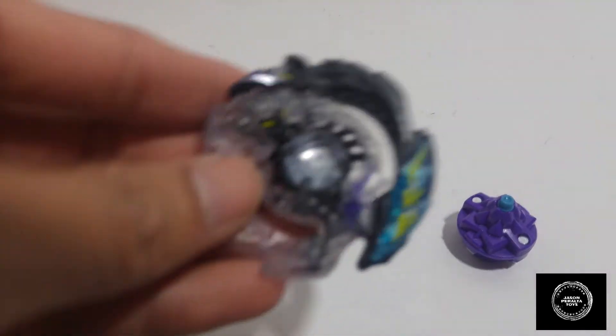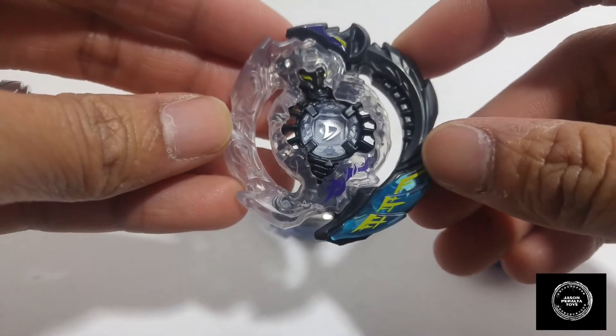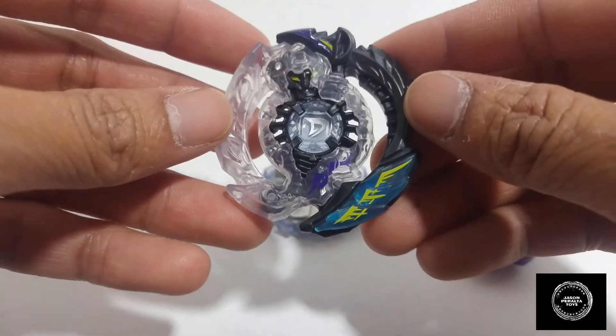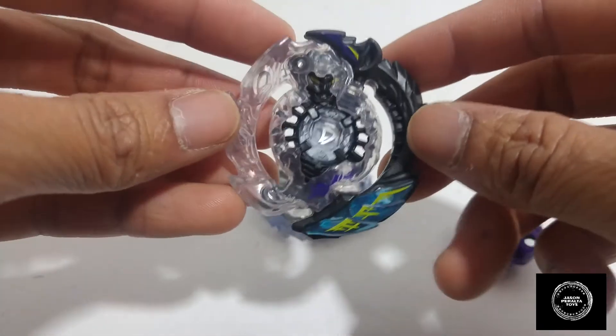Starting off with the energy layer — this is the Doomscizor D3 energy layer. As with all the other Beyblade Burst Beyblades I've reviewed, and especially with the Burst Evolution stuff, the detail work Hasbro has done with these Beyblades is off the chain — really cool guys, I am digging the detail work on these.